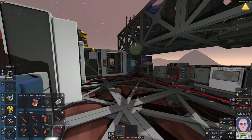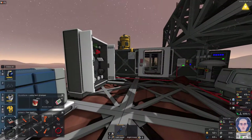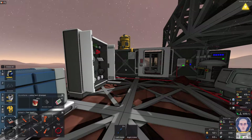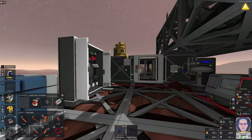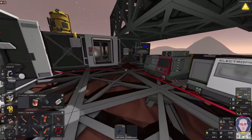Hello and welcome back to Stationeers. I am your host Chromeforks, and today we shall be taking advice from one of my users, Stuart Hammett. He suggested that we should be making some tomato soup, given the fact that we have tomatoes and we can cook them. So I'm going to go and do that.